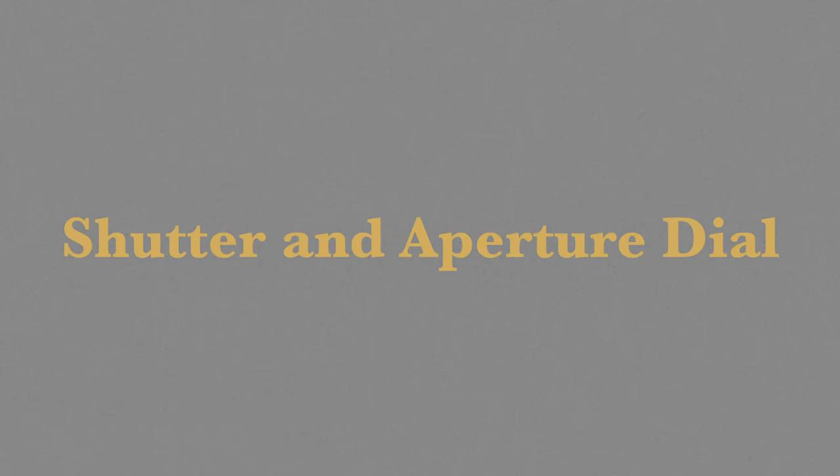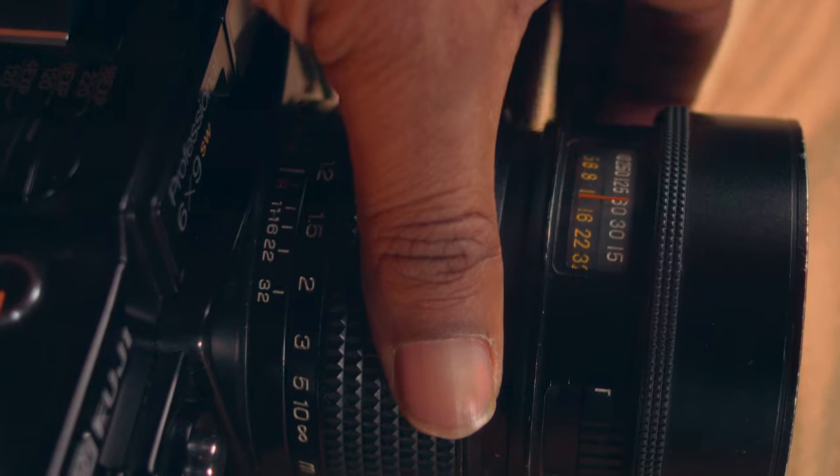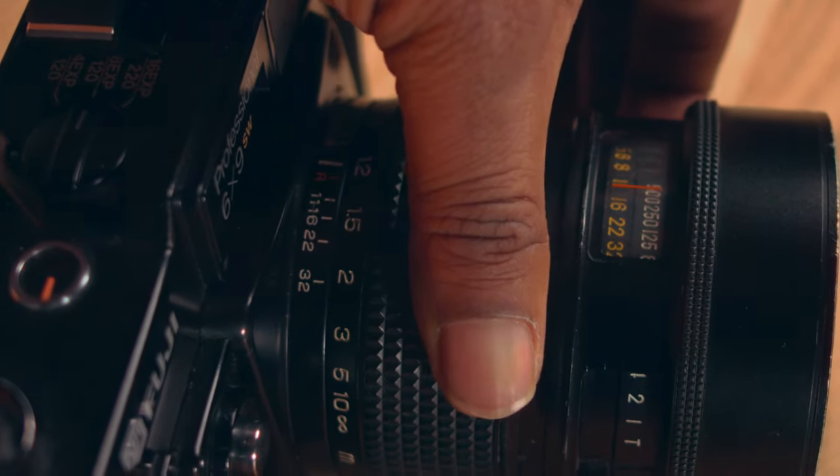Another thing I like is the placement of the shutter speed and aperture ring right on the front of the camera. When I'm done focusing, if I need to change it, I know where all the controls are — and they click beautifully. Some people say it's in an awkward position, but I like it because it allows me to change the shutter speed and aperture at the same time without going to the top or bottom of the camera. And once I'm done, I can close the ring cover and just focus on shooting.